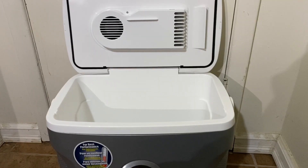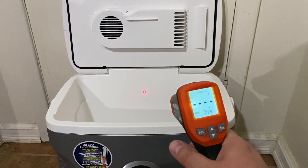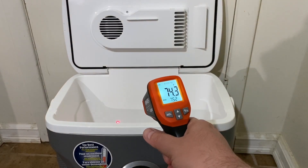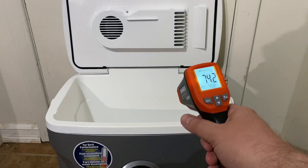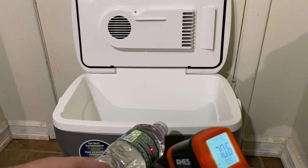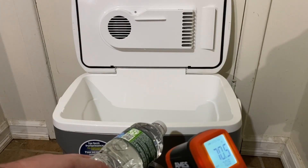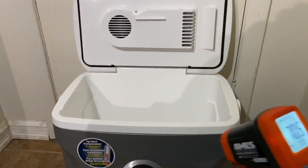I brought this inside and I'm about to do some tests. It's room temperature here — about 73 degrees. I'm taking a quick reading on the temperature inside the cooler: 74.3, 74.2 — so about 74 degrees inside. I'm going to put some room temperature stuff in there. The water is coming in at 70.6 degrees — it was sitting on the tile floor. So 74-degree cooler, 70.5-degree waters — I'm going to throw a bunch of them in there.